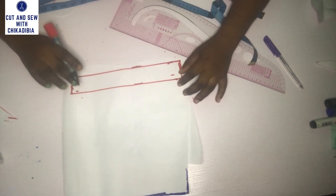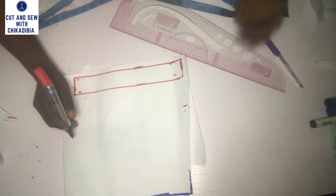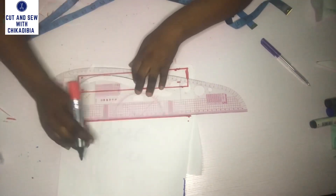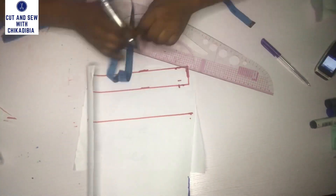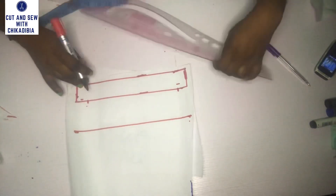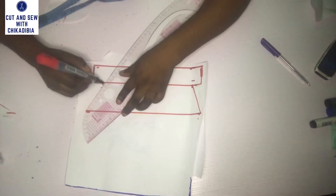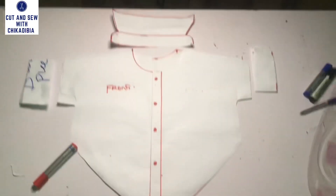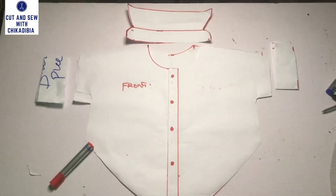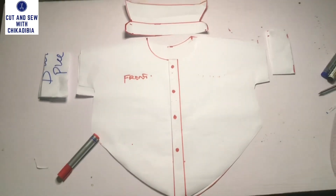I'm going to come up by 2.5 inches and connect them on both sides. Then I'm going to come in by one inch from there, and I will do the same on the other side. Just like that, we have gotten our collar. If you like, you can give it any shape you want and cut it out. That is the way to cut your collar.